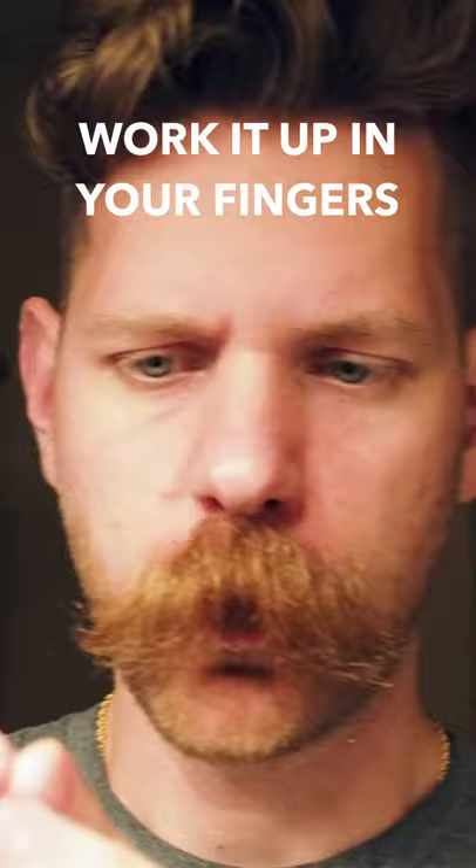How to get a totally awesome, natural-looking mustache. Come through my mustache, we'll get the mustache wet. Scrape in it with your thumb. Work it up in your fingers.